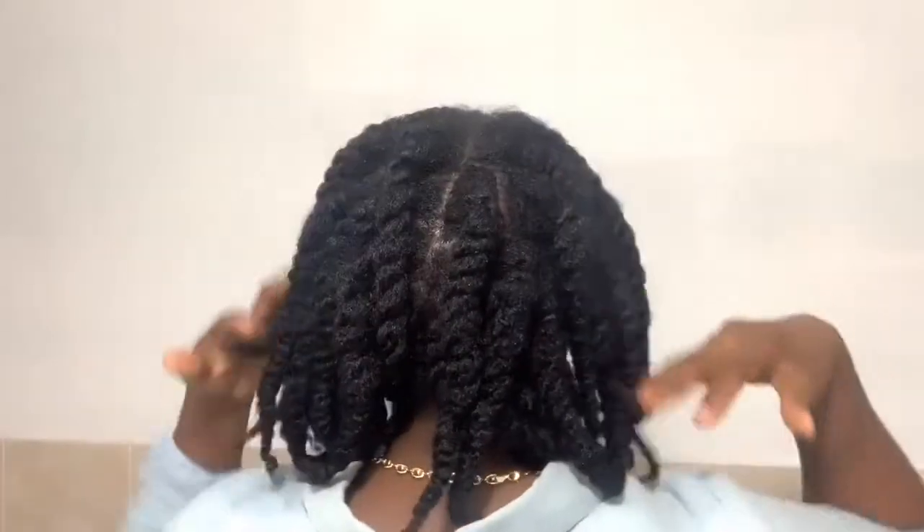This is what the back is looking like. I don't plan on wearing this down like this because it's so shrunken, so I am going to be doing an additional style with it so you guys can see — and this will be my protective style for the week.